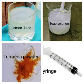The aim of this experiment is to prove the chemical reaction of turmeric with soap solution and lemon juice. Materials required for this experiment: turmeric powder as indicator, soap solution which is basic, a syringe, and lemon juice which is acidic.